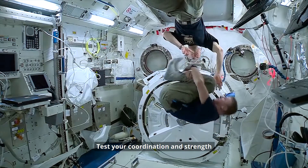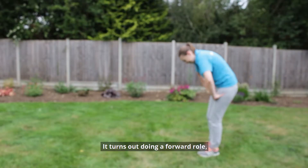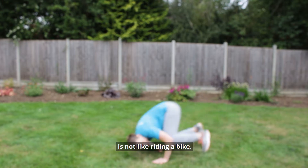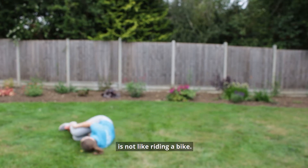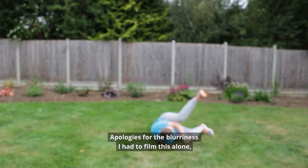Test your coordination and strength by doing some cosmic cartwheels. It turns out doing a full roll is not like riding a bike. Apologies for the blurriness — I had to film this alone.